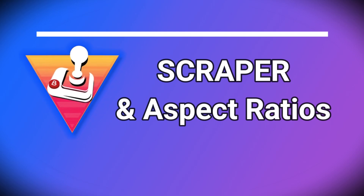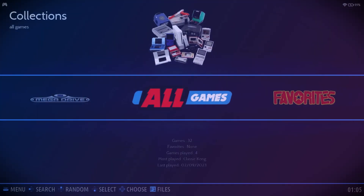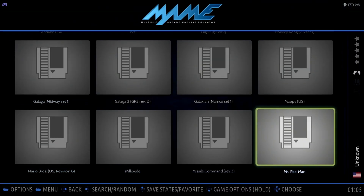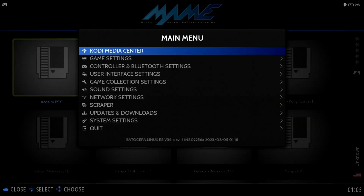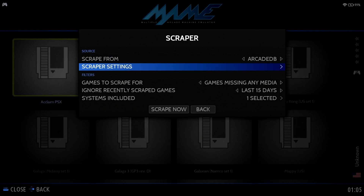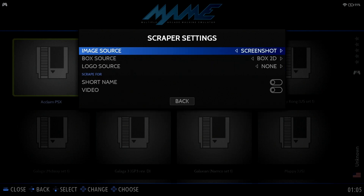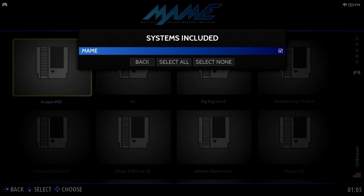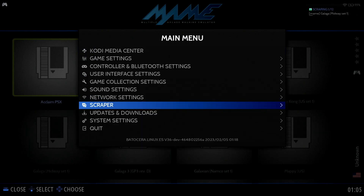Now let's discuss the Scraper and aspect ratios. If we select MAME, notice we don't have any artwork for the games. We can easily fix this by using what's called the Scraper. Press the Start button and move down to the Scraper option. Here we can scrape from a number of sources such as Screen Scraper, the GamesDB, HFSDB, and ArcadeDB. For this demo, I'll use ArcadeDB. Under the Scraper settings, you can make adjustments based on your preference. Under Systems Included, only MAME is relevant in this case. Now move down to Scrape Now to begin the scraping process.